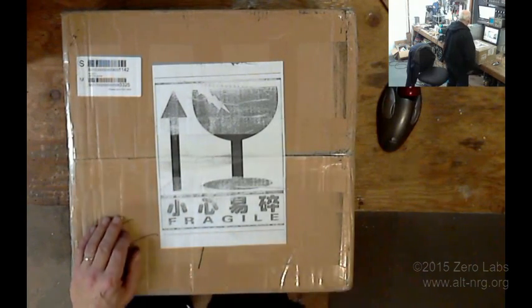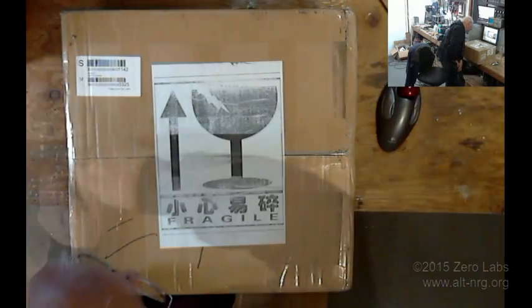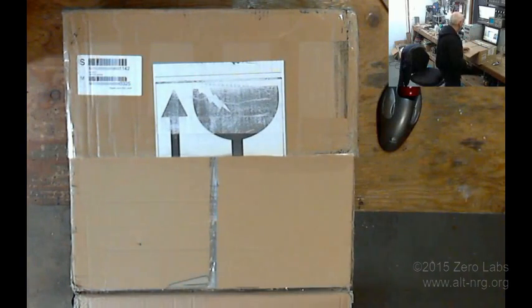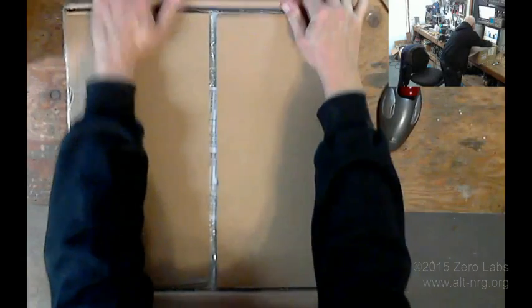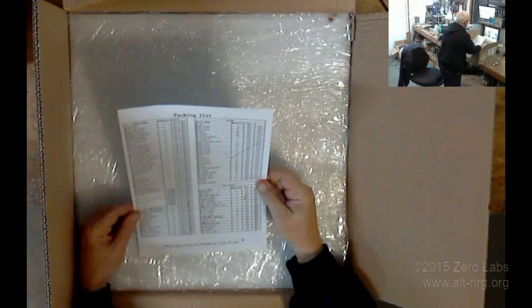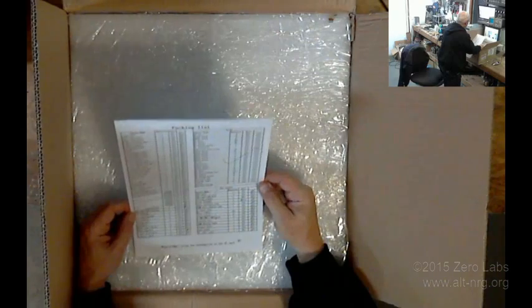Okay, let's see what's in the box. We got a packing list, machine screws, nuts, bolts, aluminum plates.